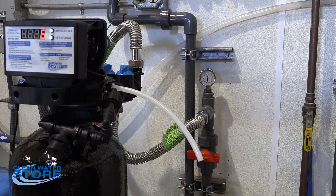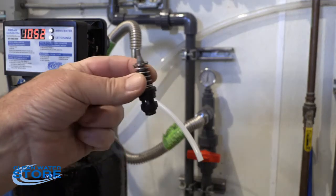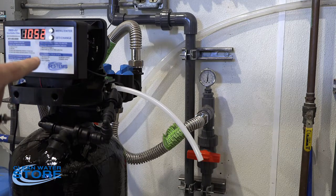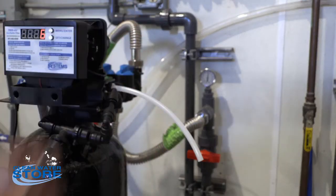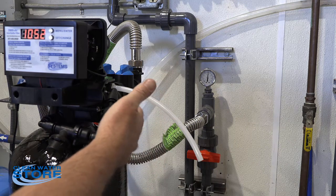So that's the first thing you want to check — make sure you're in the correct J setting. The second thing you want to make sure of is the brine valve back here; sometimes it gets clogged up. This is a picture of what the brine valve actually looks like. Set the J to four and the air replenish number four to one minute, cycle through it, try that a couple of times. If you still don't have a chemical draw at that point, then we're going to have to get into the injector.